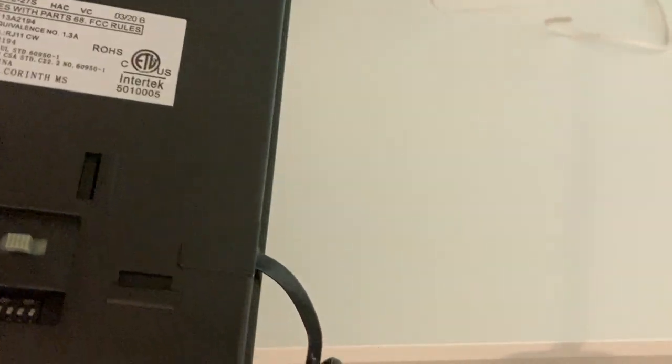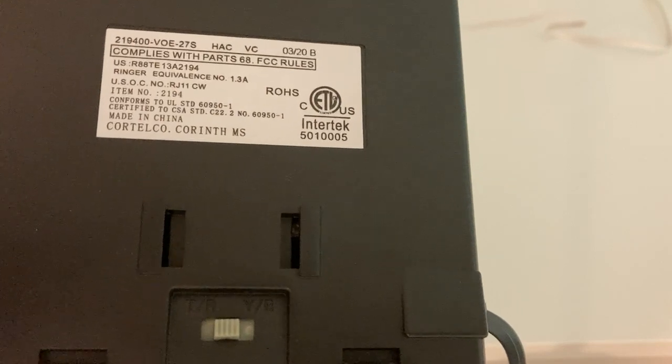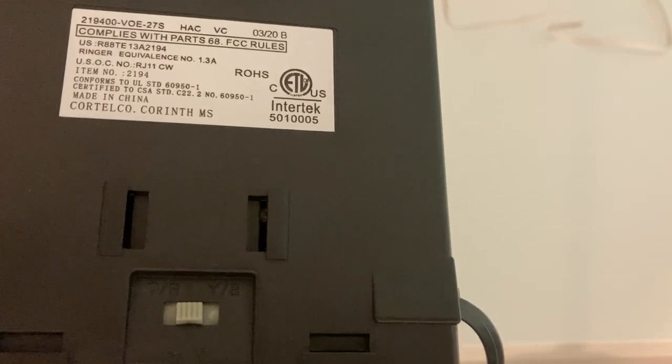The model is — does it even say? Oh, it does. The model is 219400-VOE-27S.